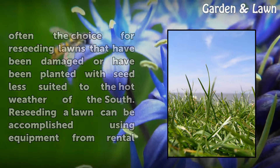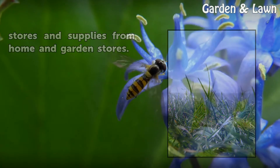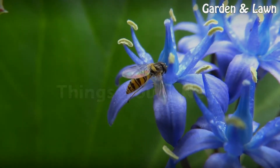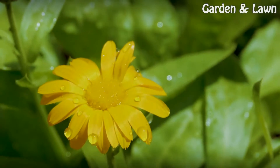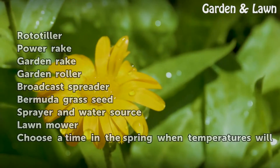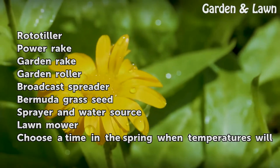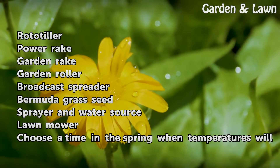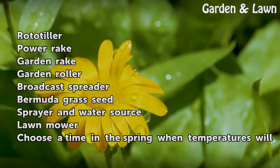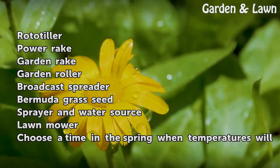Re-seeding a lawn can be accomplished using equipment from rental stores and supplies from home and garden stores. Things you will need: Rototiller, Power Rake, Garden Rake, Garden Roller, Broadcast Spreader, Bermuda Grass Seed, Sprayer and Water Source, and Lawn Mower.